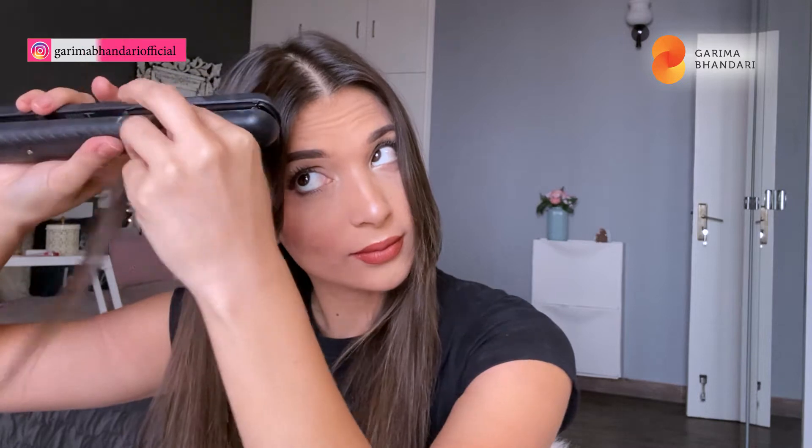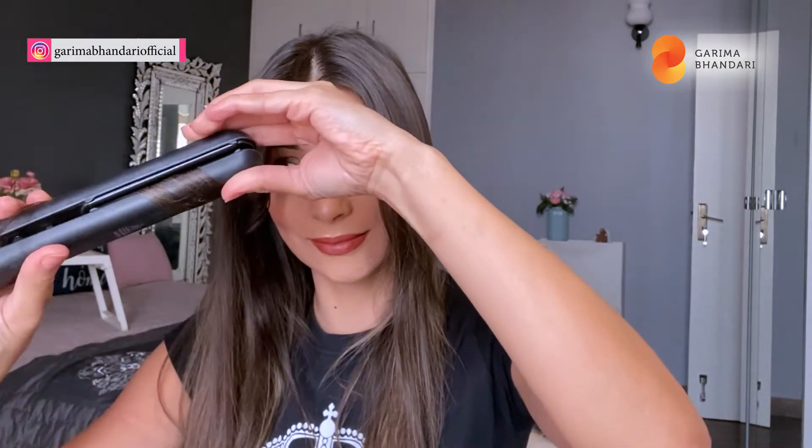This is gonna take some practice, but it depends on how you like your hair to be curled. Keep taking the sections. I like the lower part to be straight actually. You can see that's how I go all over. I'm gonna show you one more section before I fast forward it so you don't get bored with me.